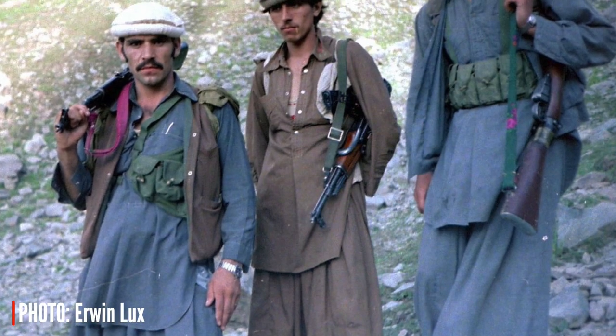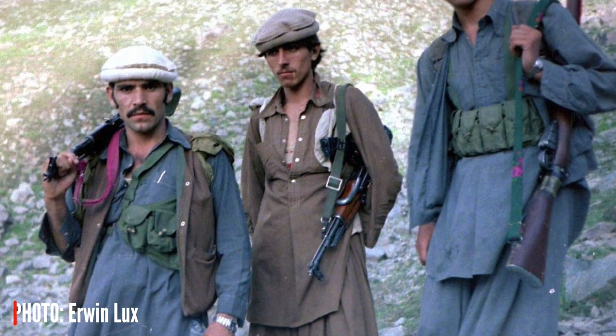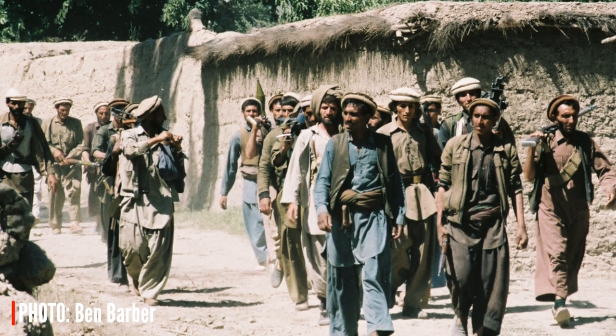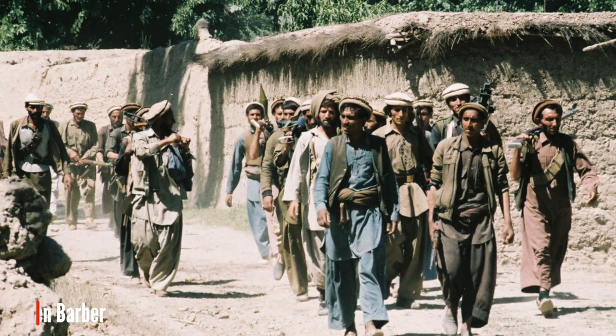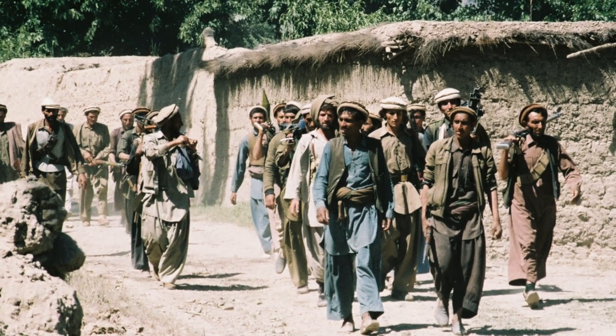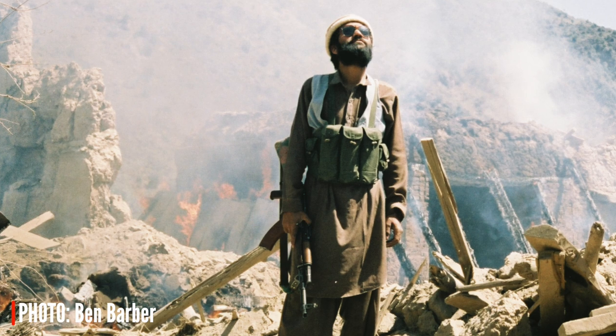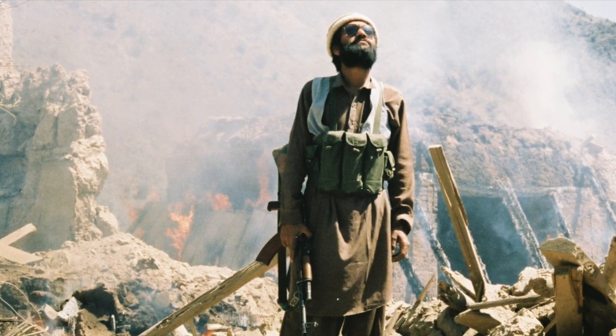Here are some photos of actual Mujahideen from the Soviet-Afghan war to show you the range of colors and styles they were using, to help you when you search for your own clothing. It's probably best to go for a neutral or earth tone like the ones in the photos, and that will help camouflage you on the airsoft battlefield as well.